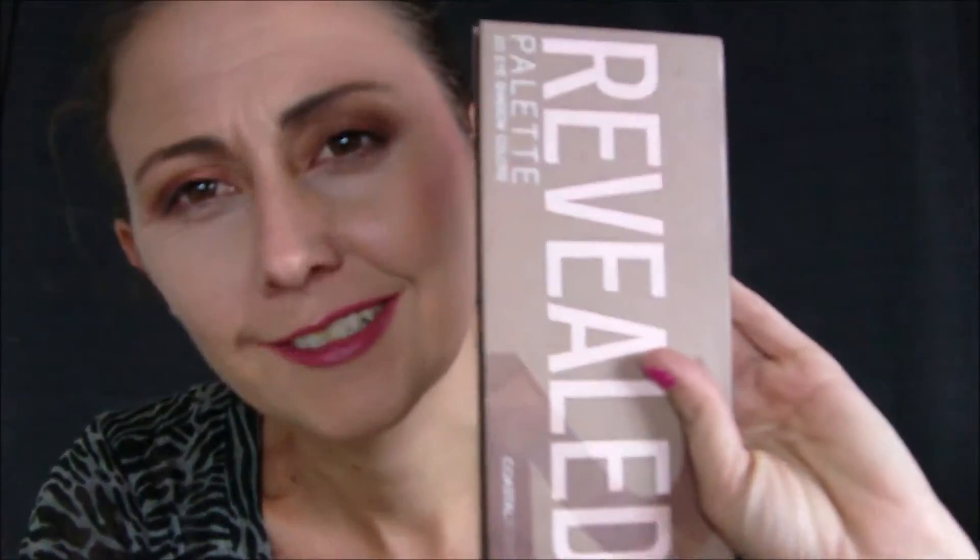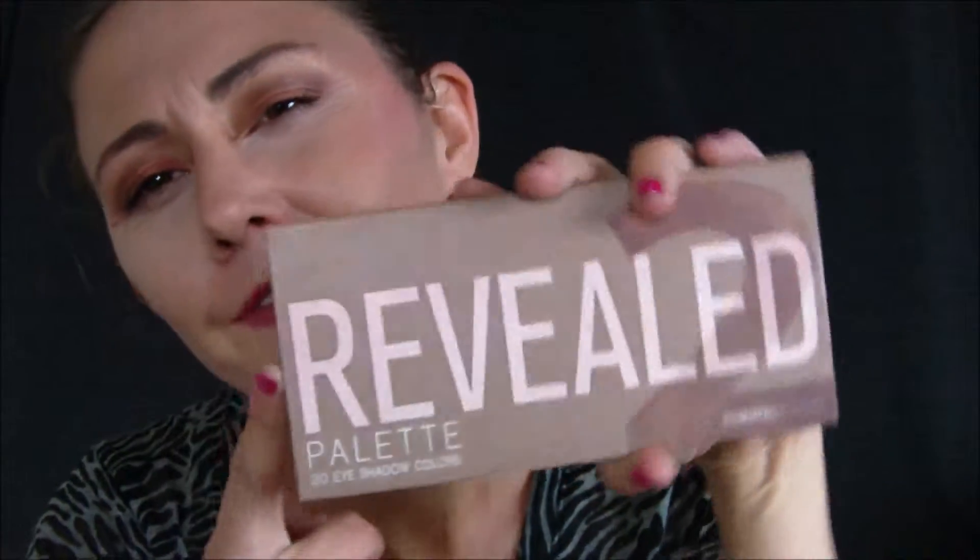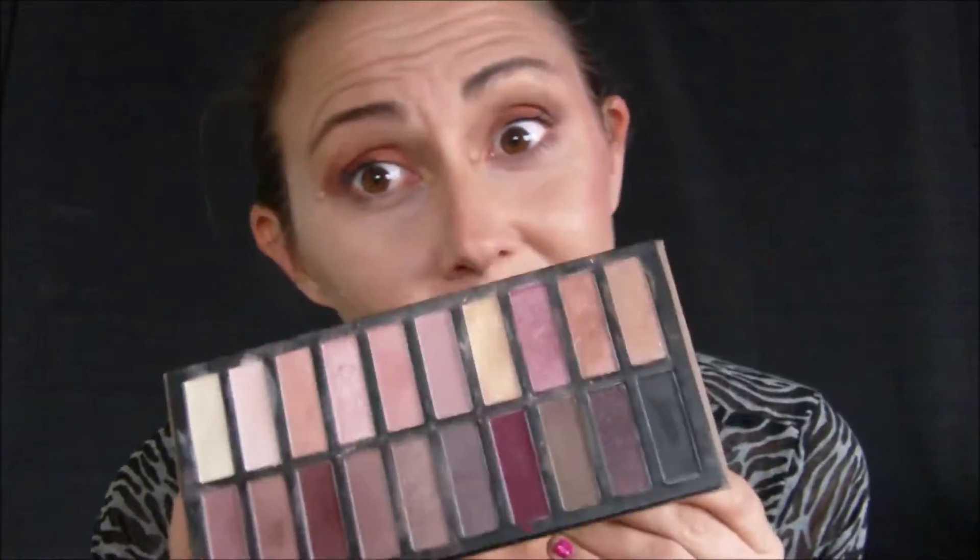Hey all my beauties! Are you ready to see how I contour? This is my contour right here — it's the Reveal palette. I've already primed my whole face and I've already contoured this side, which you might not be able to see because of the light. Now we're going to go on this side and I'm going to use the Reveal palette.